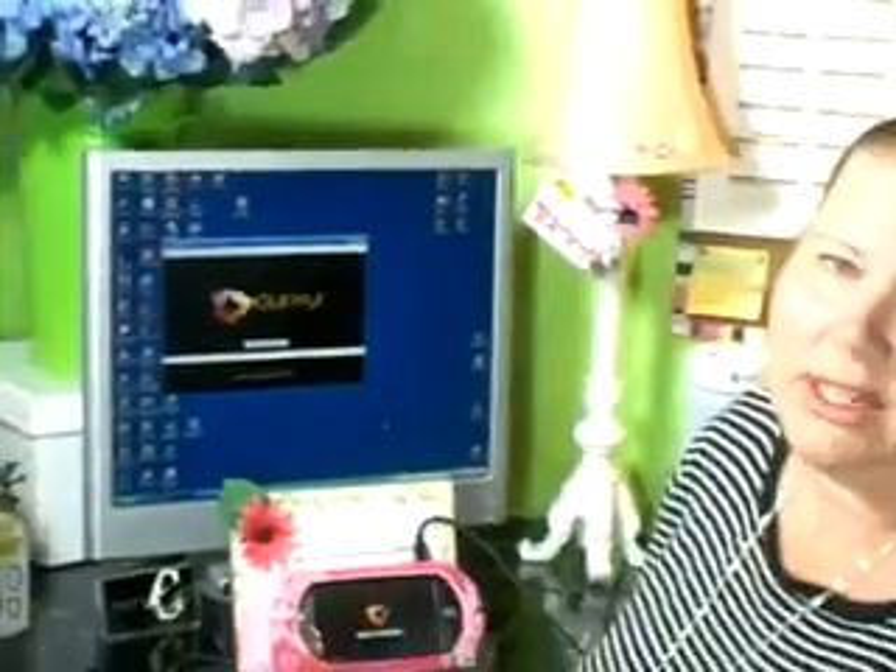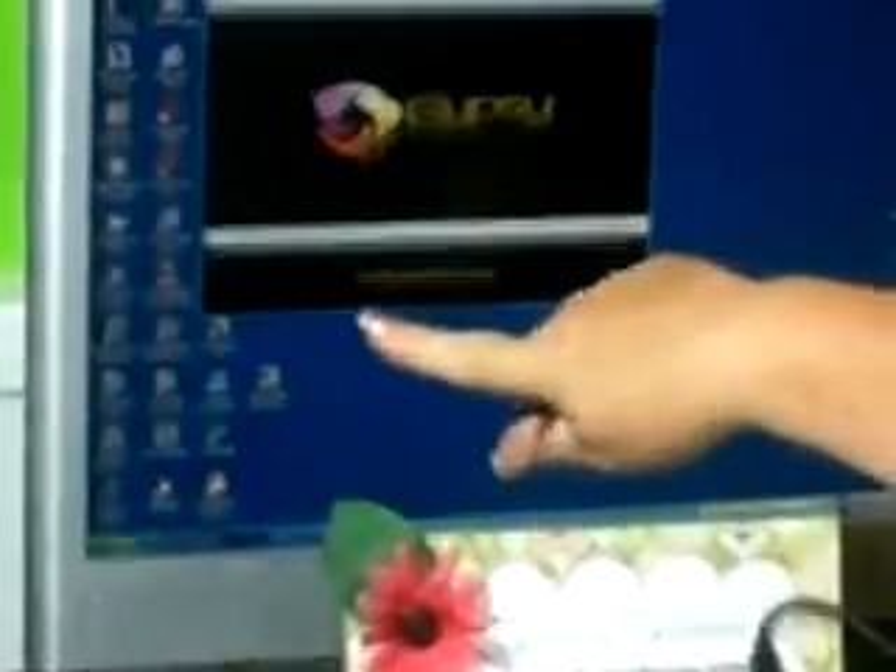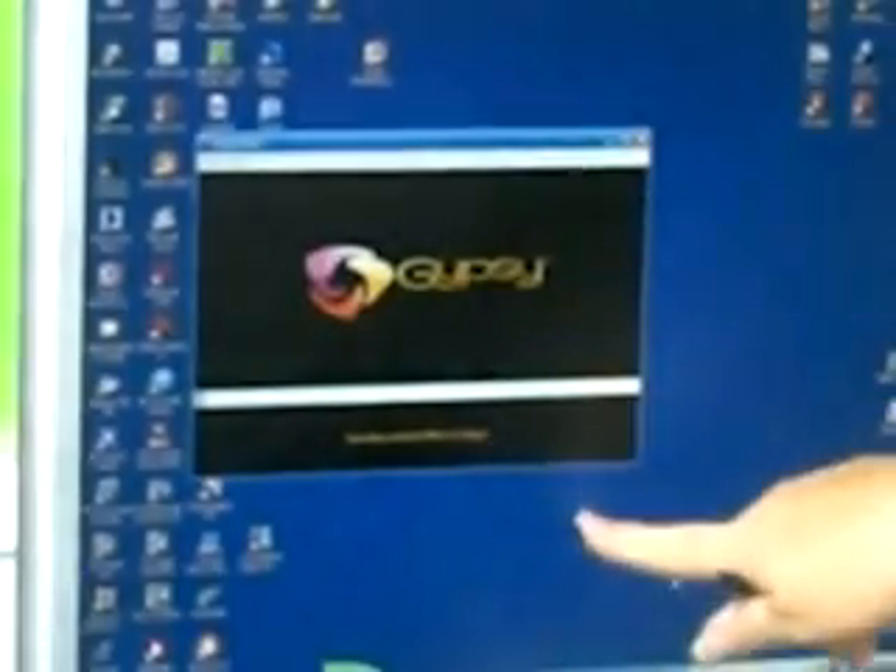Now this process may not be a two-part process every time, because the firmware is not necessarily updated every time that you update your Gypsy. This time it looks like it is — this is the end-of-May 2010 update, so that is why we have two parts to it. It has completed that part and it's telling me that it's sending my content files to the Gypsy.